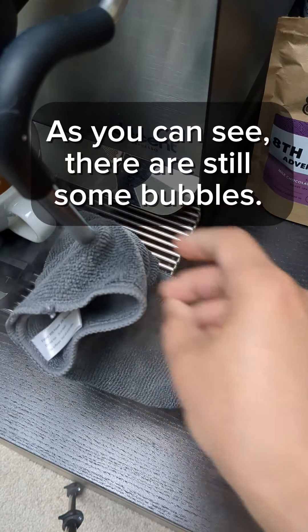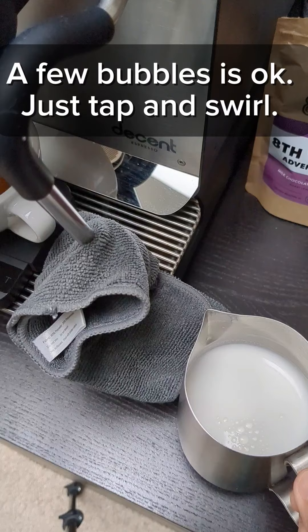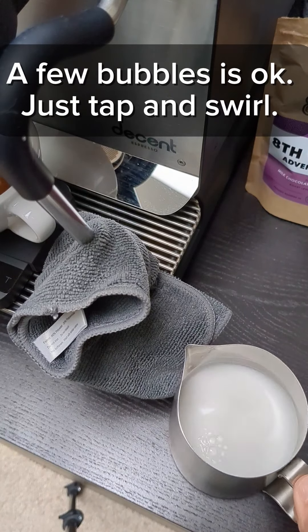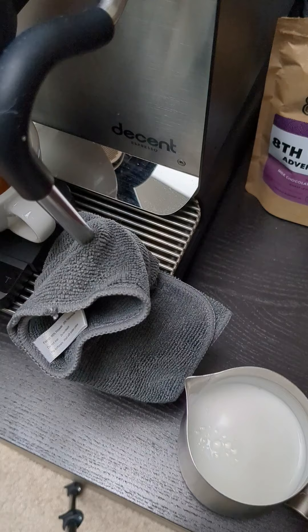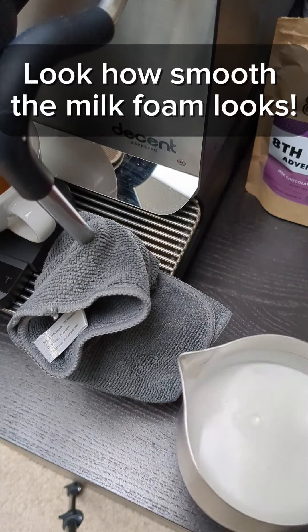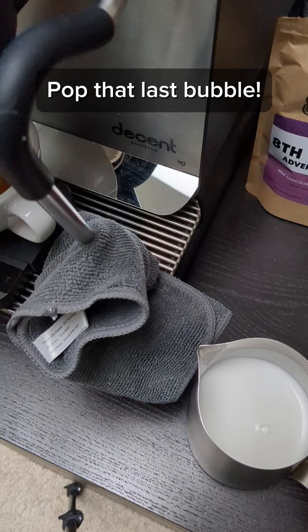As you can see, there are still some bubbles. A few bubbles is okay — just tap and swirl. Look how smooth the milk foam looks. Pop that last bubble.